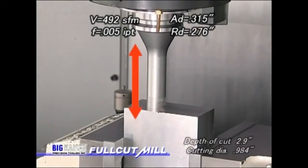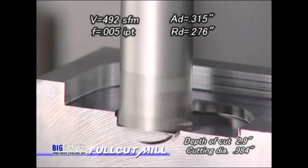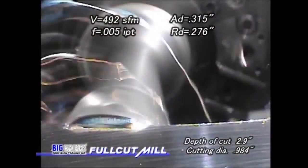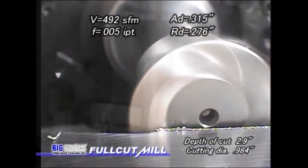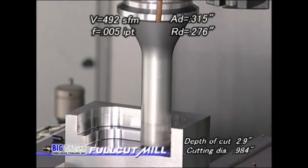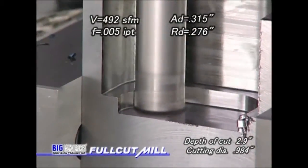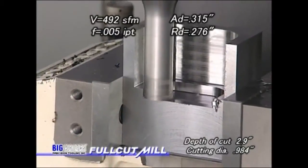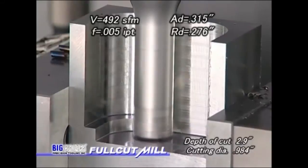The next application is an extended length version of the full cut mill type FCR with a 984 thousandths diameter. The cutter is extended 2.9 inches deep into a workpiece on a 40 taper machine. The end mill is capable of stable cutting under difficult conditions such as this, with a depth of cut of 315 thousandths axially by 276 thousandths radially.